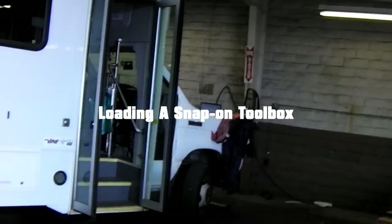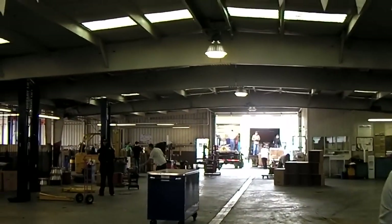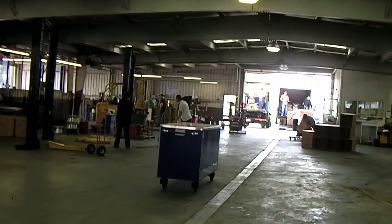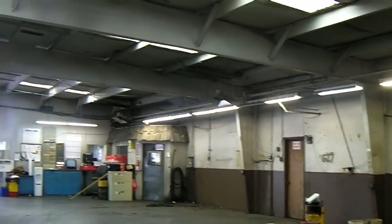We've actually unloaded six boxes out of here now. Most of them are like that size. What it is is Napa Ford is moving out of our location.